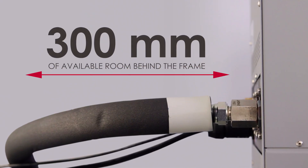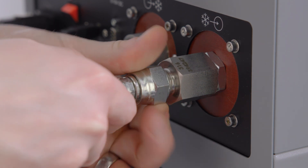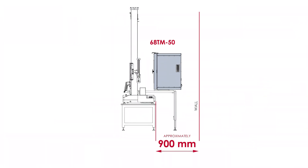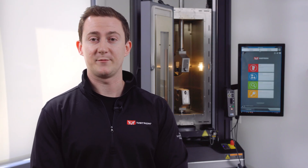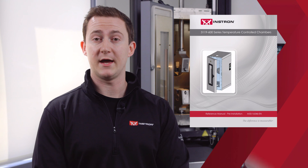Whether you opt for a fixed in-place chamber or roller mounting, it's important to consider the additional space requirements. For a fixed chamber, you'll want to make sure you have at least 300 millimeters of available room behind the frame to accommodate the gas lines and supply hoses. More space is required for a roller mounted chamber — approximately 900 millimeters for table models and around 1400 millimeters for floor models. These are approximate figures dependent on the specific configuration of your system.